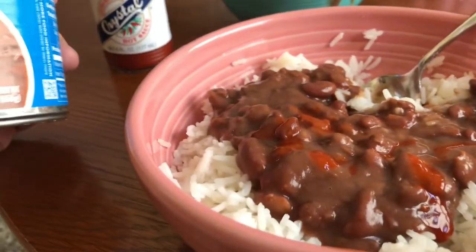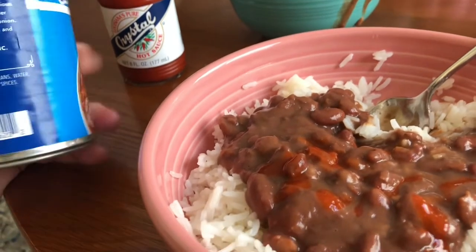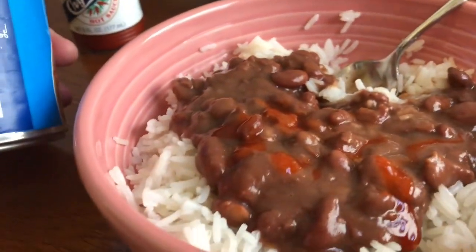And why Blue Runner doesn't make a video about this — why their little marketing department can't spend 30 seconds to put together a fun commercial like this — is beyond me. But we're gonna do it for them.